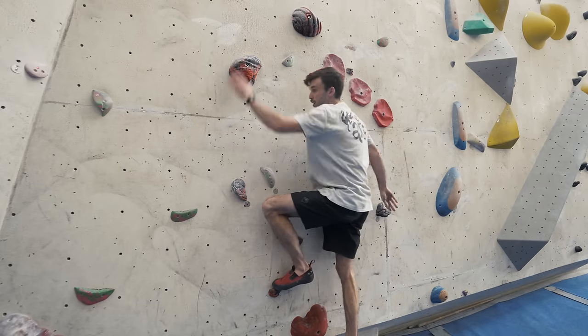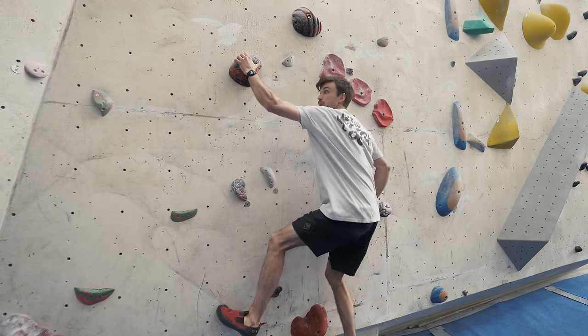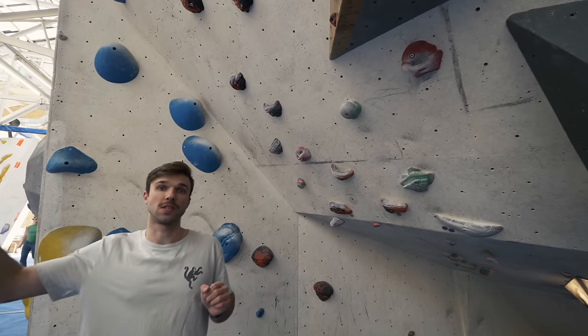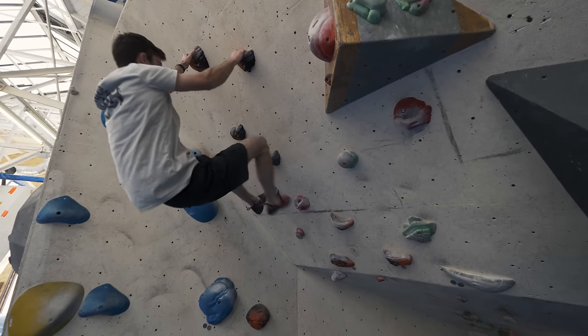So when I'm climbing here, I'm going to bring my weight over and really push up with my legs. I'm not just pulling up with my arm — we're not dragging ourselves up the wall. It's also really important on the overhang that we use our legs to push us towards the holds. We're going to use a combination of push from the legs and a bit of momentum to swing ourselves towards them.